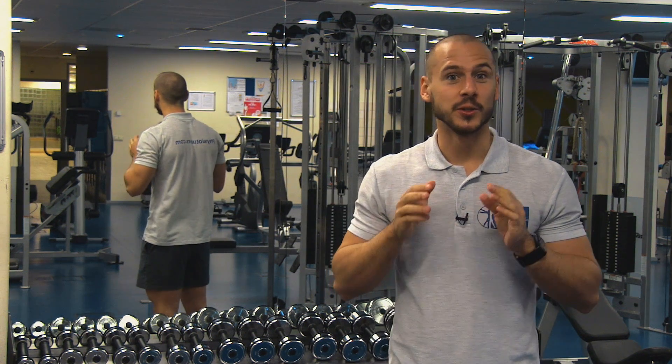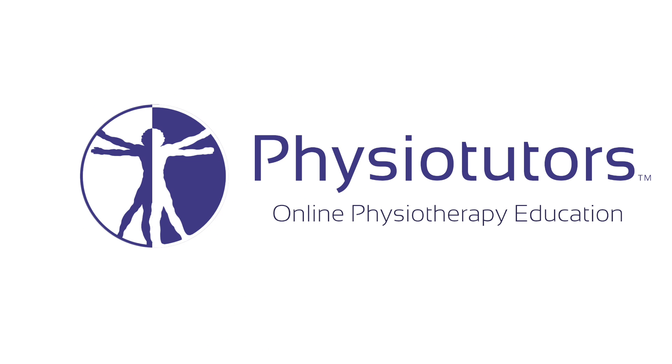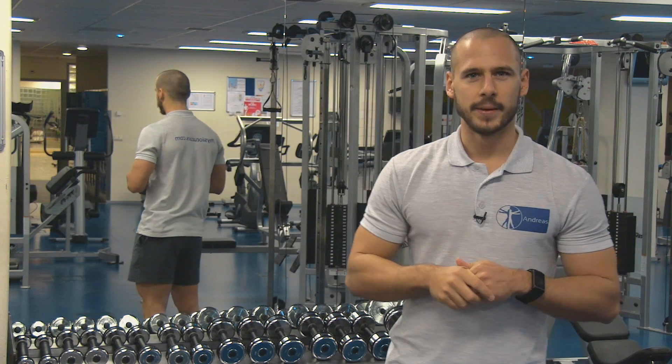Hey, in this video we are going to look at the Askling Hamstring Strain Rehab Program. Hi and welcome back to Physiotutors.